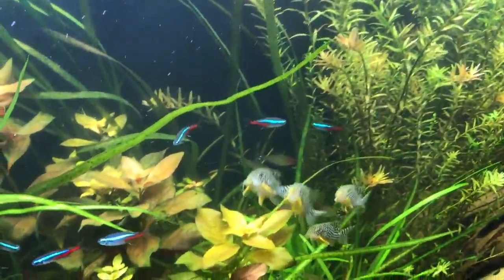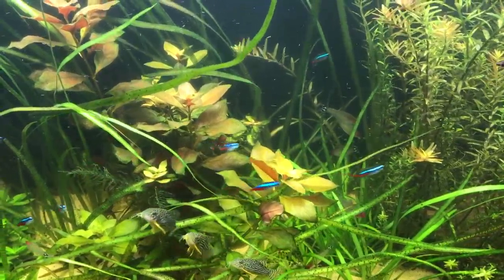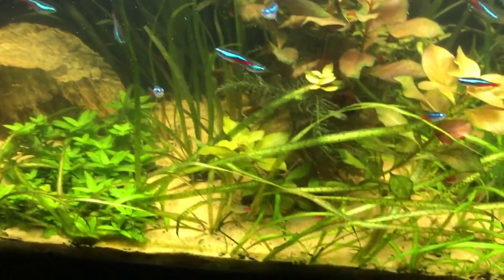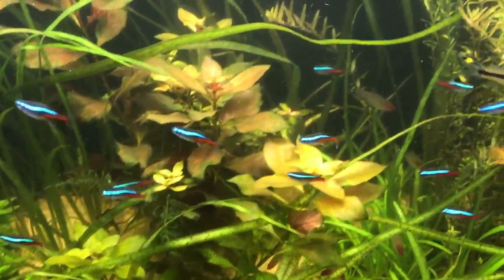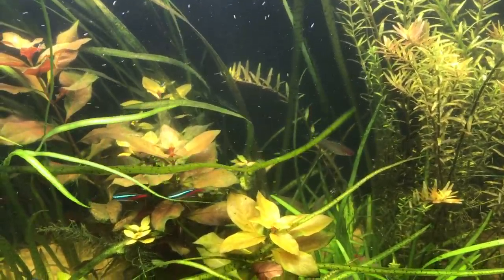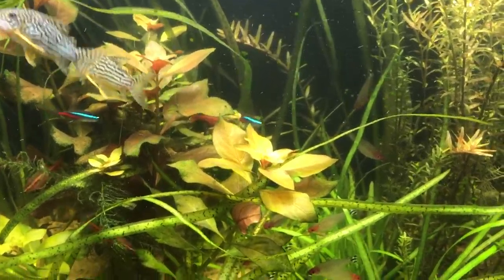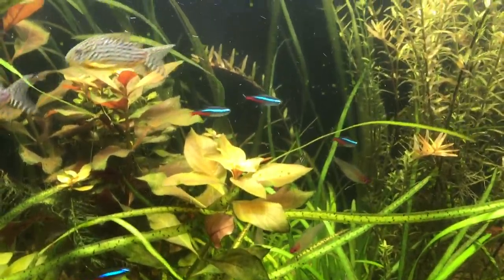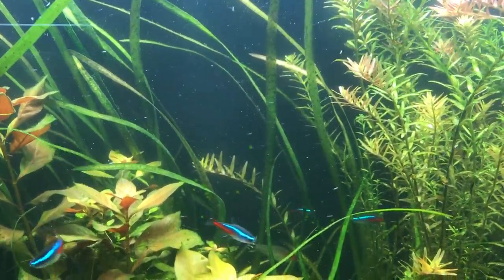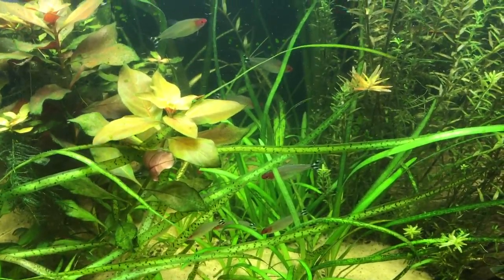If you own Corydoras then you can really appreciate them — they are a hoot. Then I've got my rummy-nose tetras in here and they're super mellow, but it's probably a little bit too crowded in here right now. So they're not really schooling but they are hanging out, congregating in the same area. They're not in their ideal environment because if they were they would be schooling.